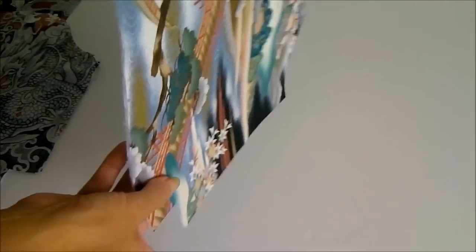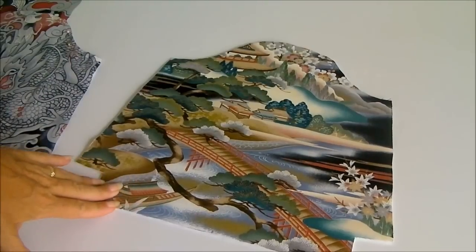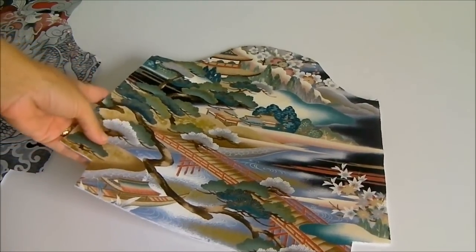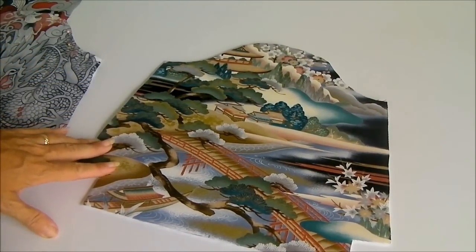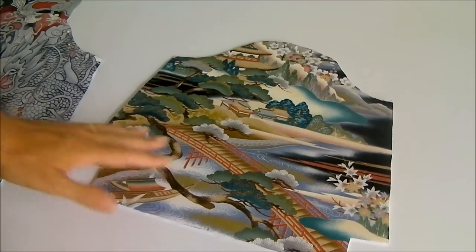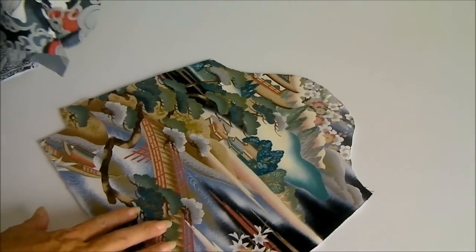Our fabric is now a lot more stable — it's thicker and not going to be as flimsy when we make the bag. I haven't provided specific instructions for applying the interfacing and fleece because that may vary depending on your products, so do read the manufacturer's instructions. Once you have your outside pieces completed, it's now time to start working on assembling the bag.